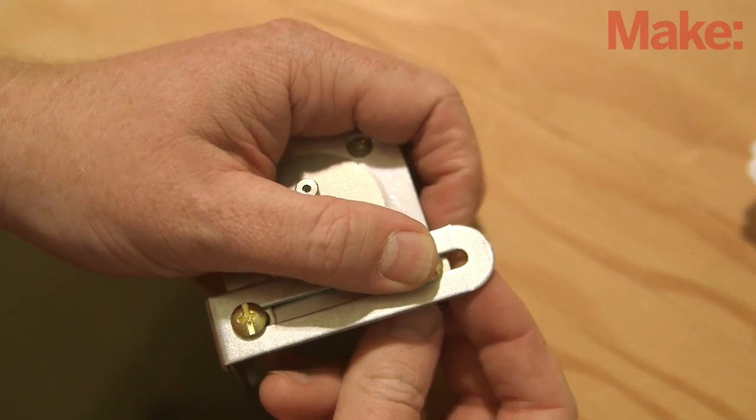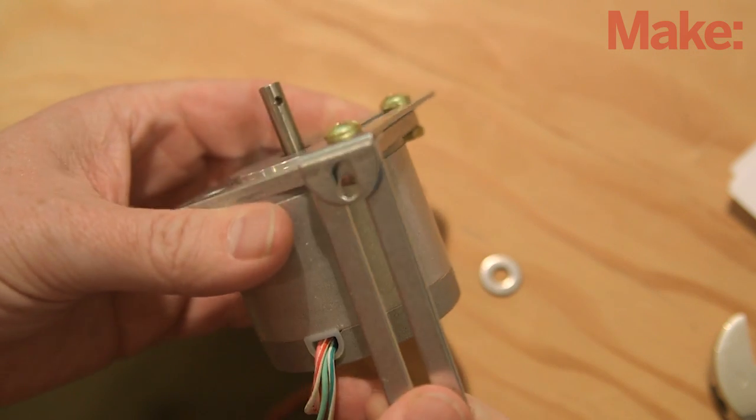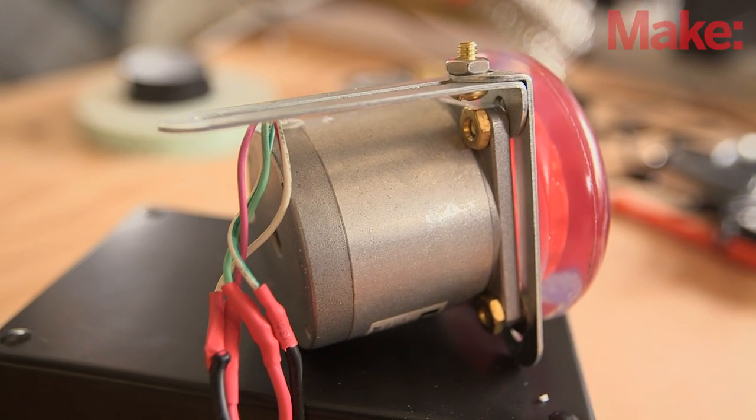Now is also a great time to think about how you'll be mounting the motor to the bicycle frame so that the rear wheel can drive the motor. If the skate wheel attachment to your motor is permanent, you'll likely need to attach any mounting hardware to the motor first.